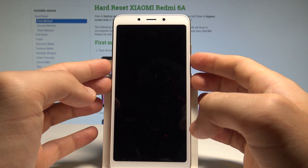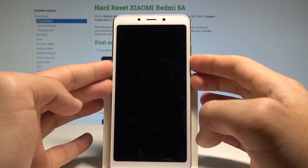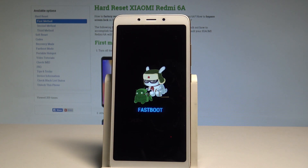So let's hold down together those two keys for a couple of seconds. Keep holding both keys and release all keys as soon as fast boot mode appears. This is the fast boot mode of Xiaomi Redmi 6A.